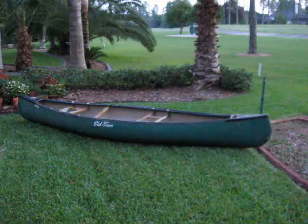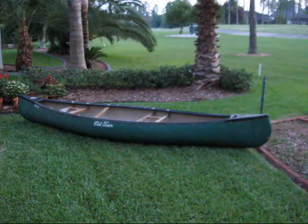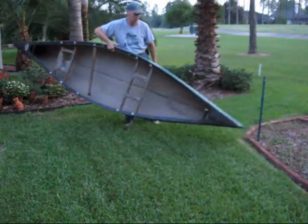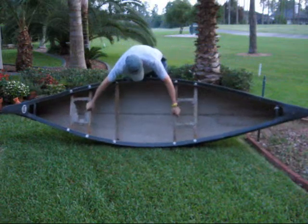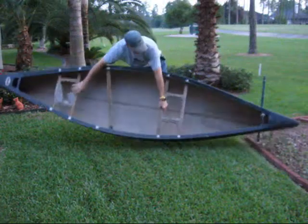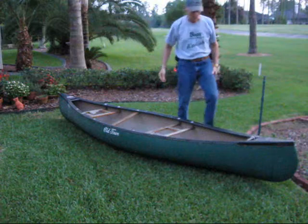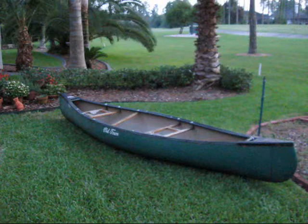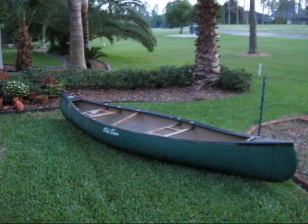I'm excited about it because it's really lightweight. It's going to be easy for me to handle. Easy to handle — I'll just sit it on top of the car and be away with it.